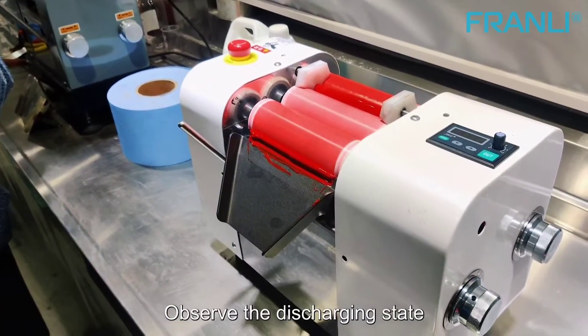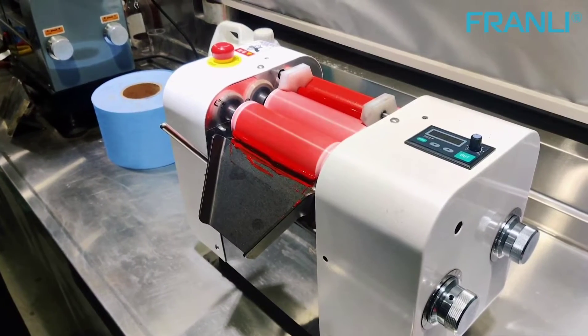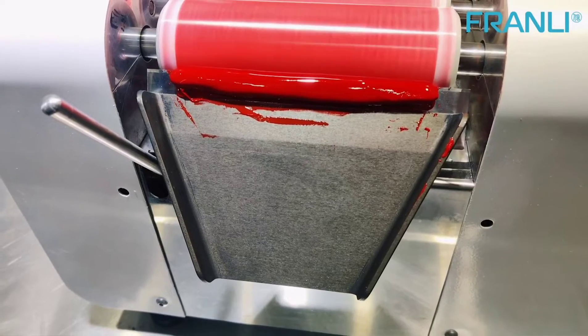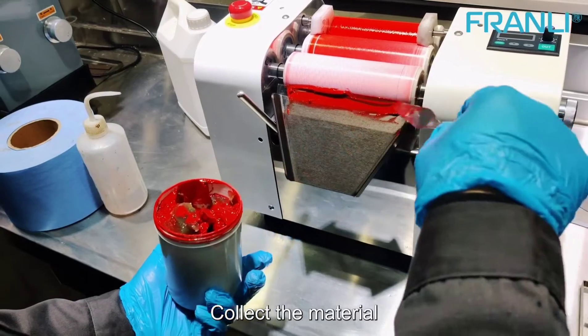Observe the discharging state and make some small adjustment to get the good fineness. Select the material.